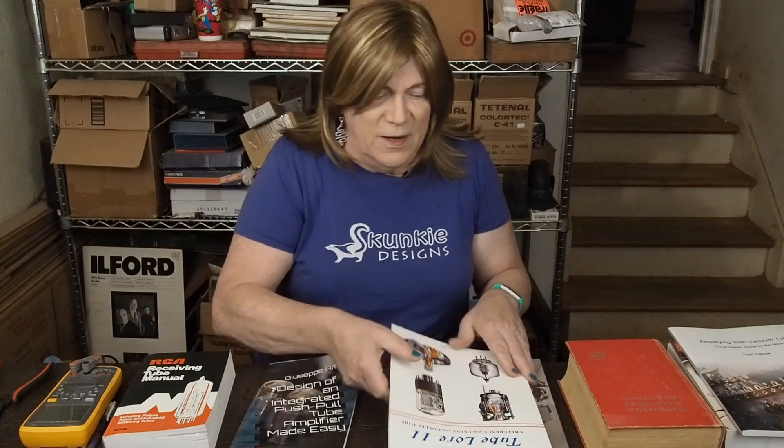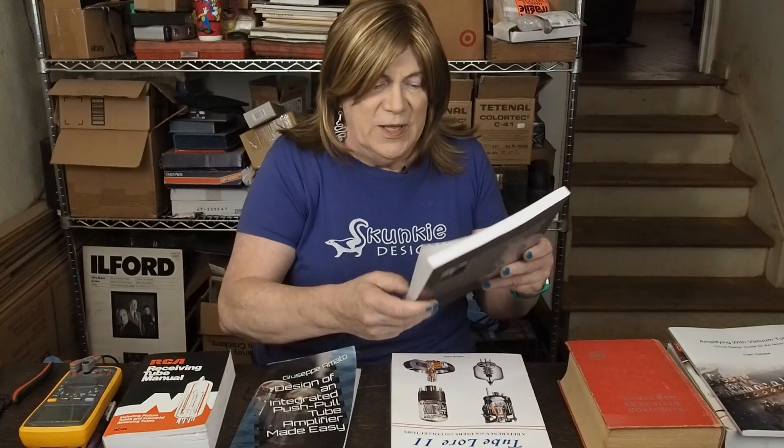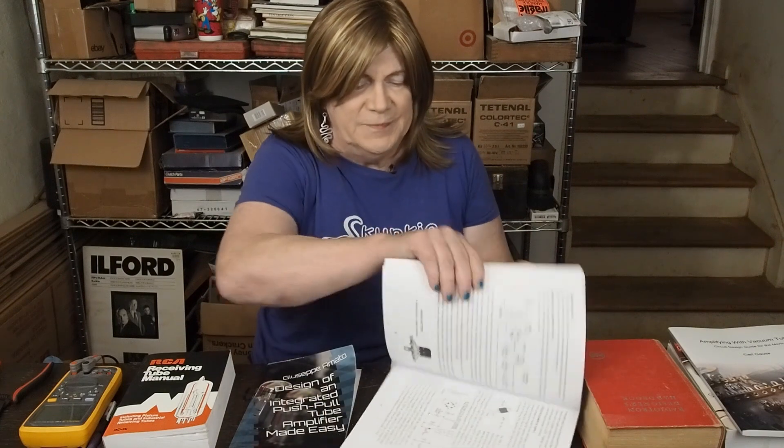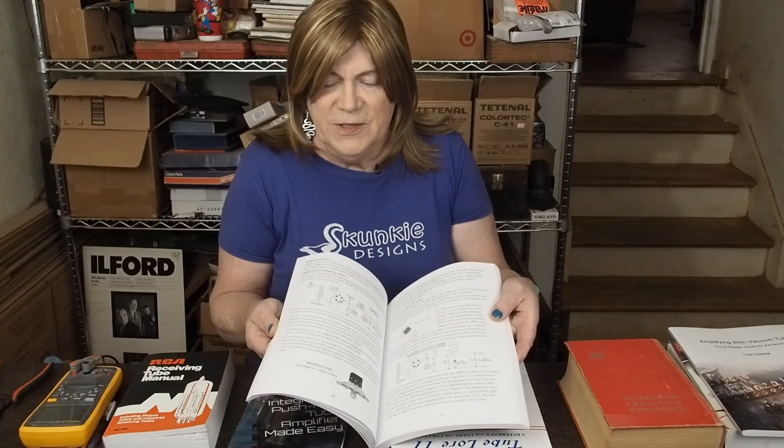Another book is EJ Jurich's "Vacuum Tube Amplifier Basics." It's fairly easy to read — not super thick, nice big format with a lot of diagrams and pictures. He goes into formulas and shows you a couple of amplifiers you can build. There's a lot of pictures and a lot of explaining about how tube amplifiers work, so this is another really good book to get you started on understanding tube amplifiers.